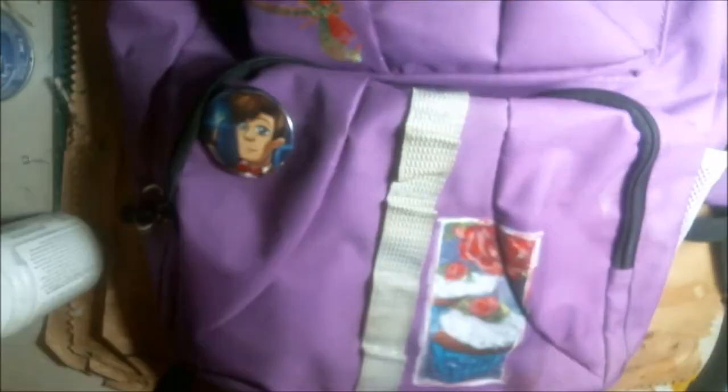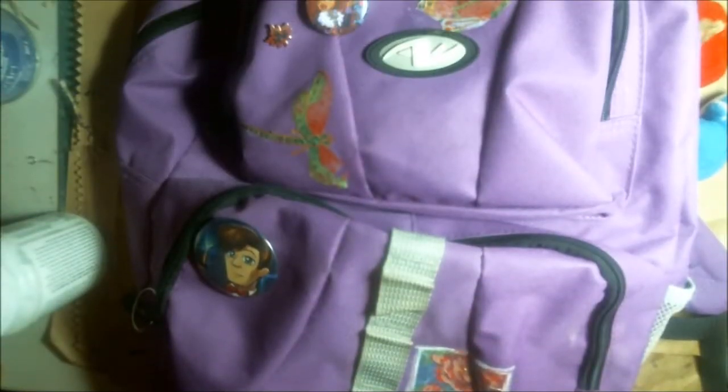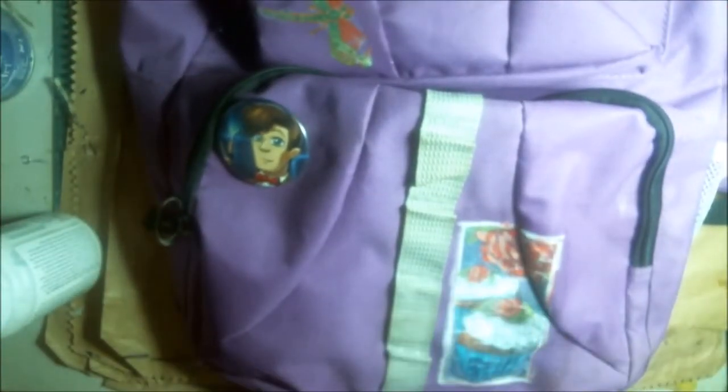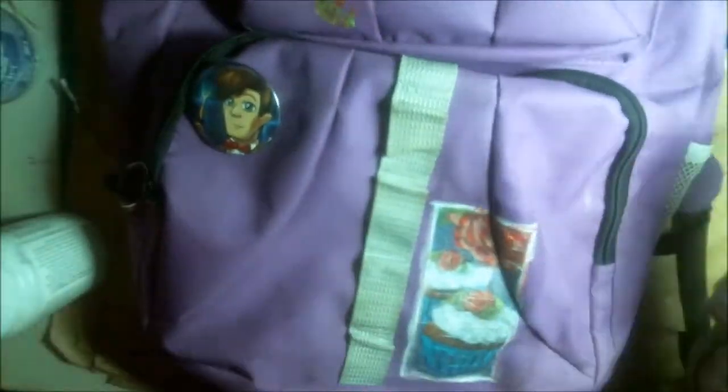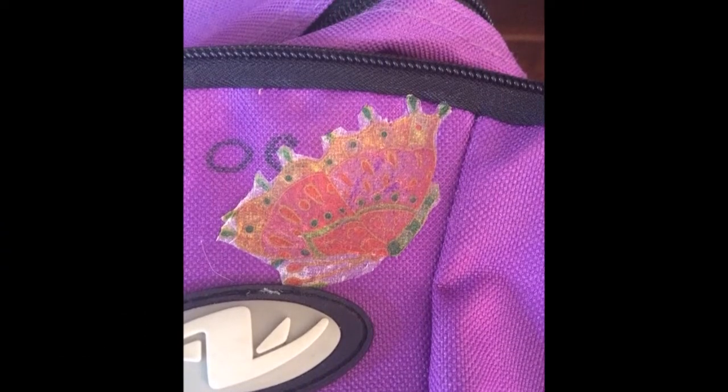Here's that velvet touch sealer that I have, and I just put that on top of each piece just to have a nice touch. I wanted to have a nice feel to it. I'm not sure if the fabric decoupage would have had that nice touch on its own, but I thought I'd give it a try. Hope you guys like this project — talk to you soon, bye bye!